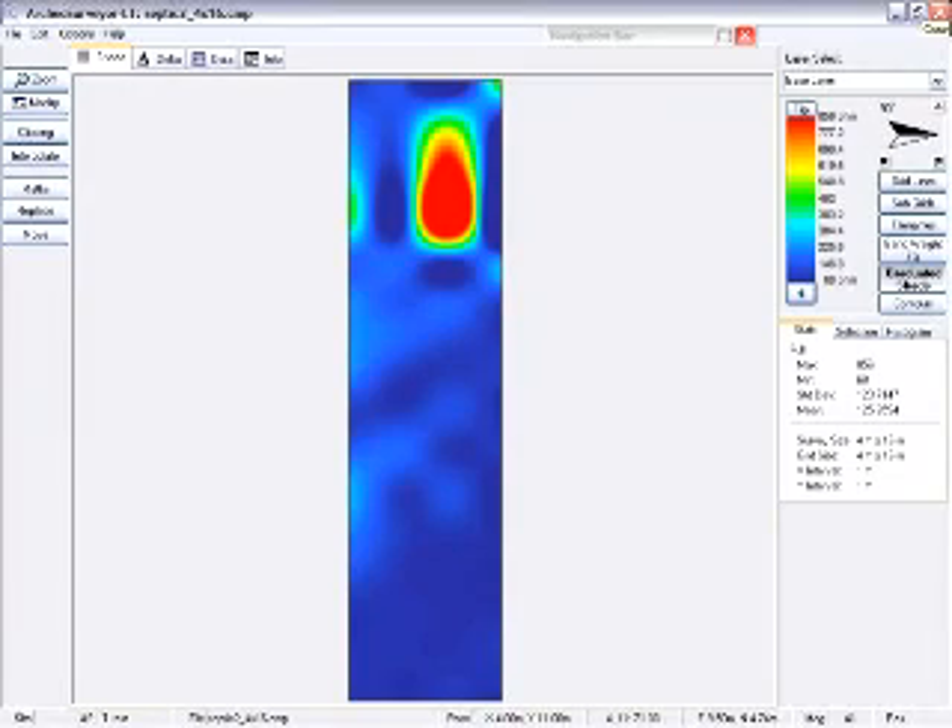This is a septic tank. On the site, there are some other septic tanks that you can see. Since you're using this with the ArcGEO logger, you can also use the software. And this is that same plot showing how it looks inside of the ArcGEO surveyor software.